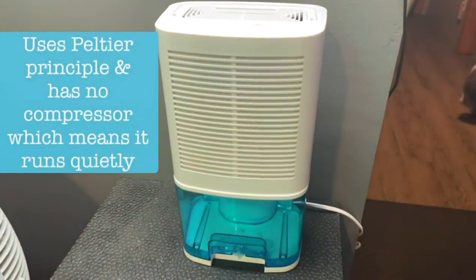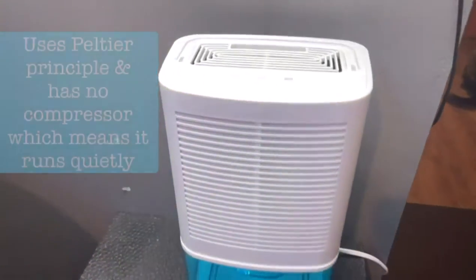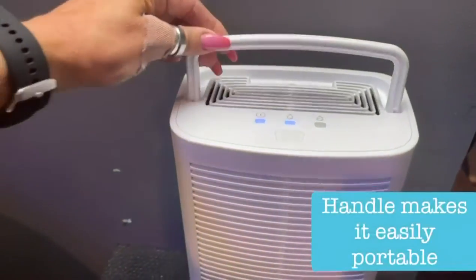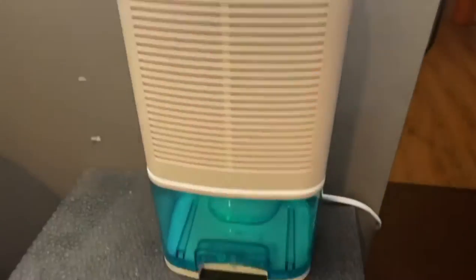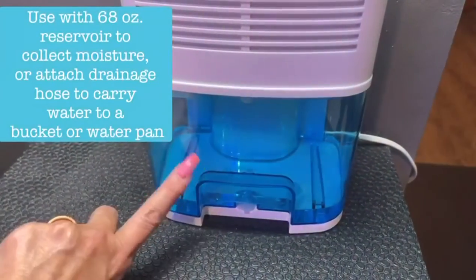Sharing this small dehumidifier that is in my gym. As you can hear, it is whisper quiet. It also has a handle for easy transportation, and it has a reservoir here that I'm using — usually takes about four days for this to fill up.